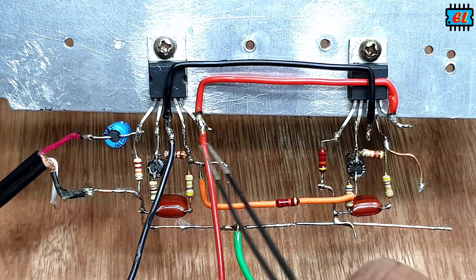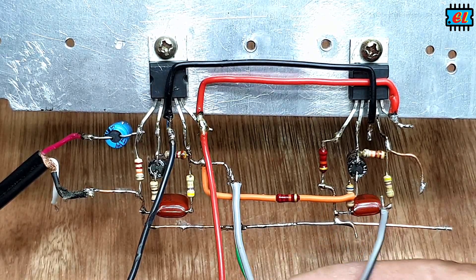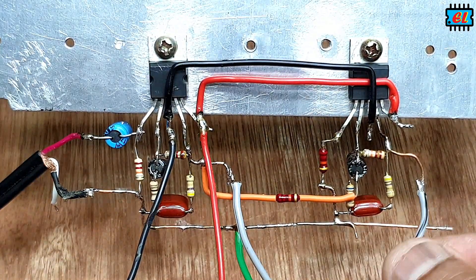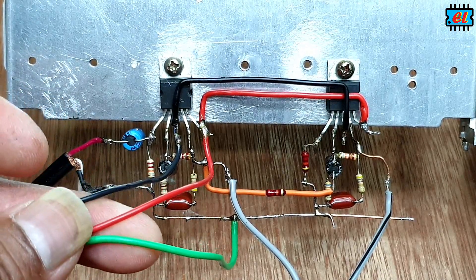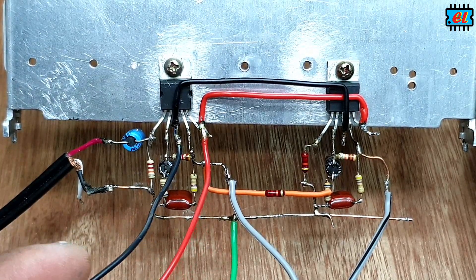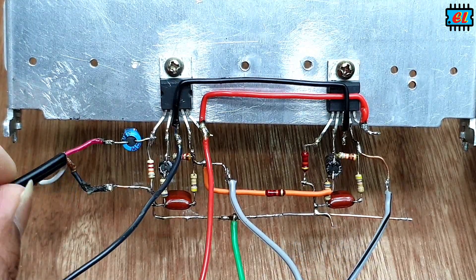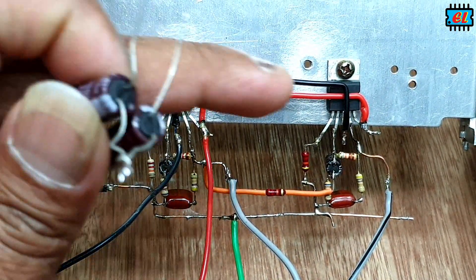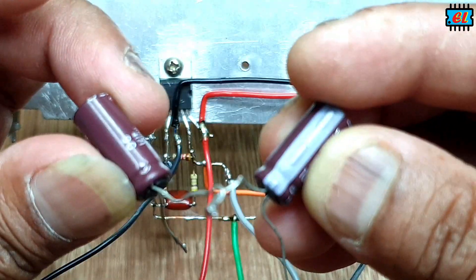We can use the speaker output, and this is how we can see the output of the speaker. This is the input of the speaker and the case of the speaker.